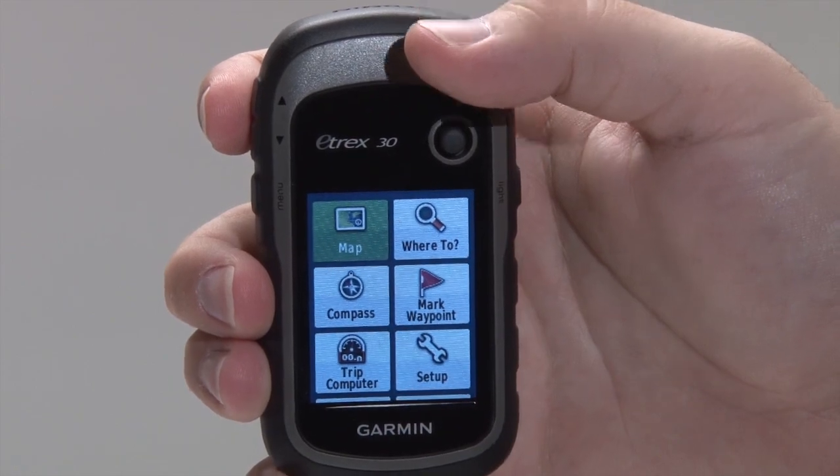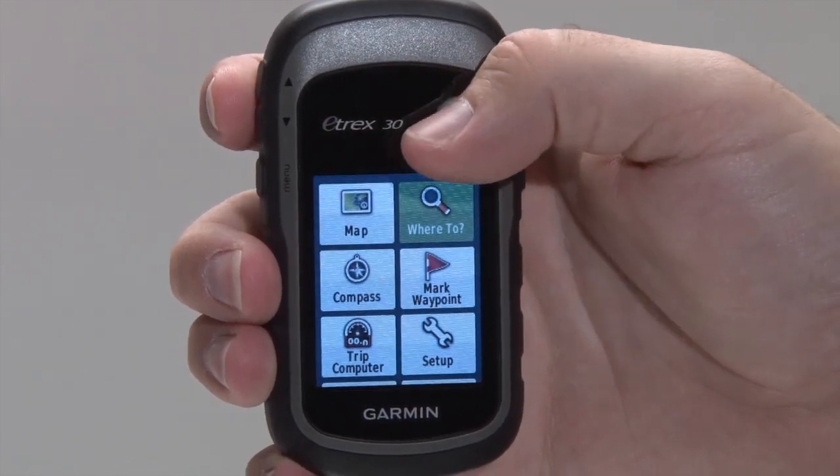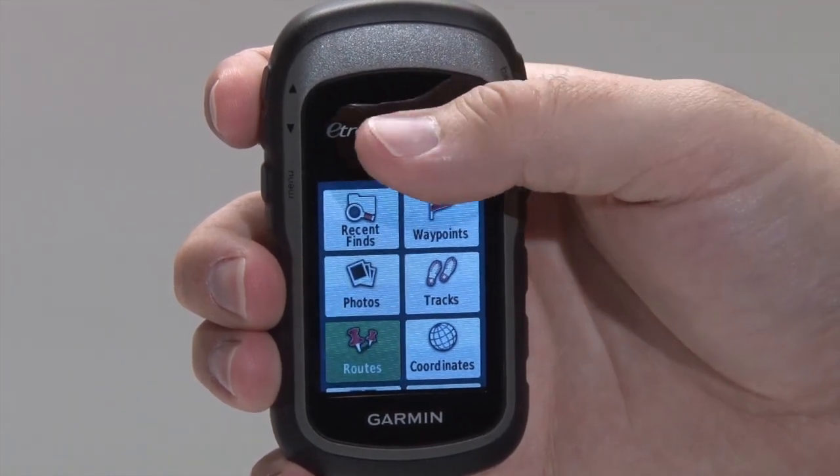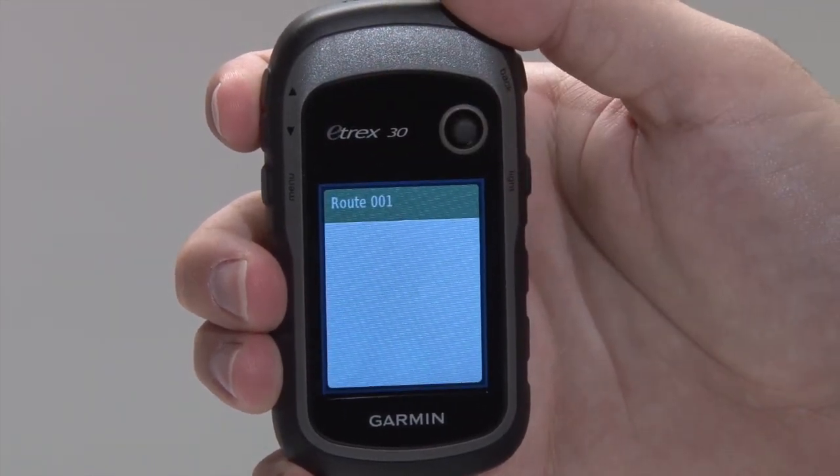When you're ready to navigate a route, from the main menu select Where To. Select Routes, and then select the name of the route you want to navigate.